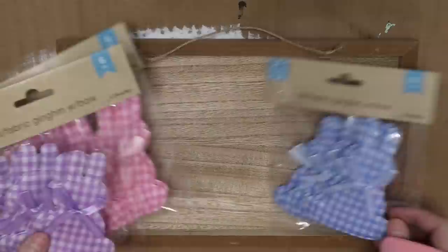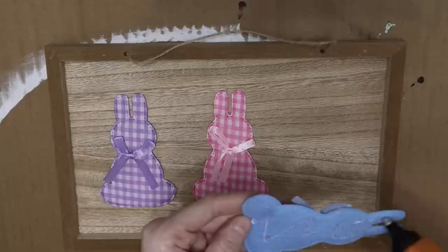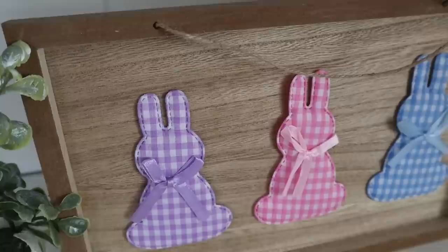For the next one I'm using these gingham bow bunnies — they are so cute. I found purple, pink, and blue ones and I'm using one of each. I bought these kind of on a whim knowing I'd make some sort of sign. I just glued them right to the sign, didn't add anything else, left it as is, and I think it's so cute.